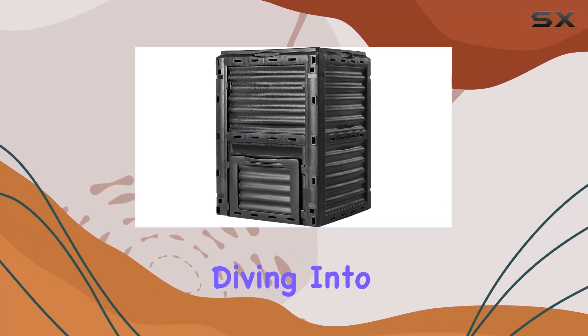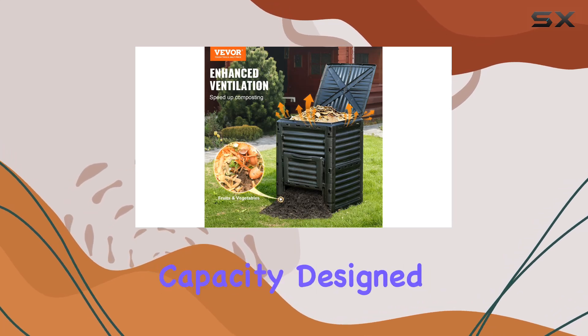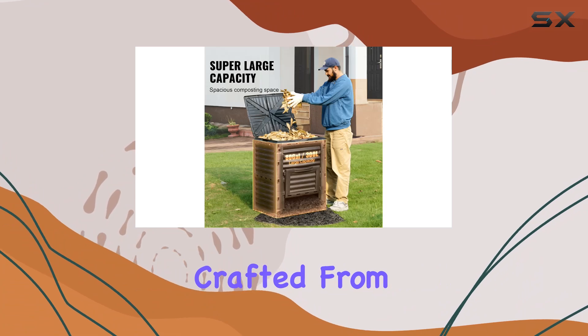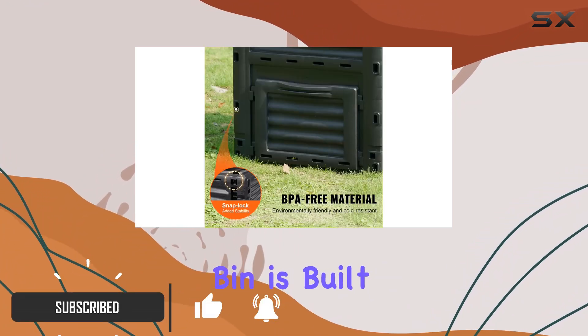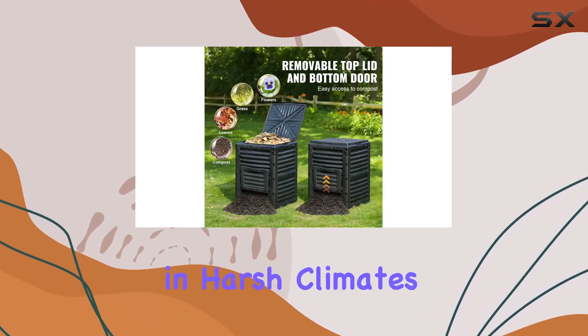Today, we're diving into the Vever Garden compost bin, boasting an impressive 80-gallon capacity designed for serious composting enthusiasts. Crafted from durable, UV-resistant PP plastic, this bin is built to withstand the elements, ensuring year-round composting even in harsh climates.